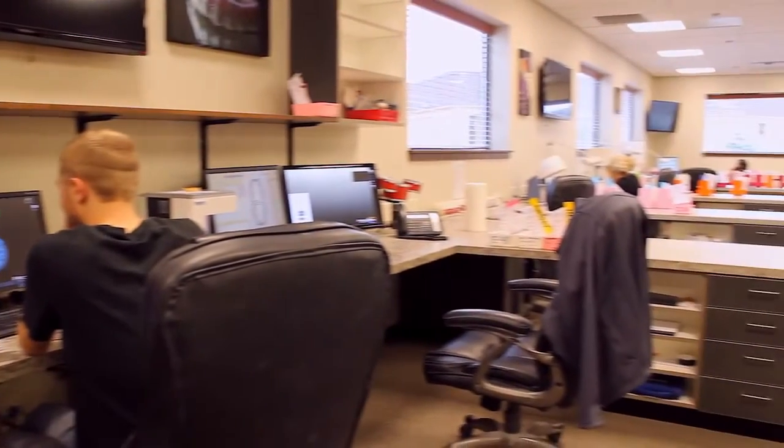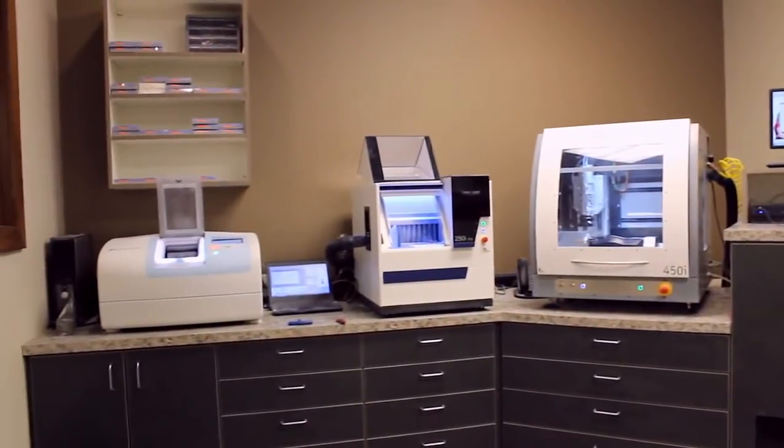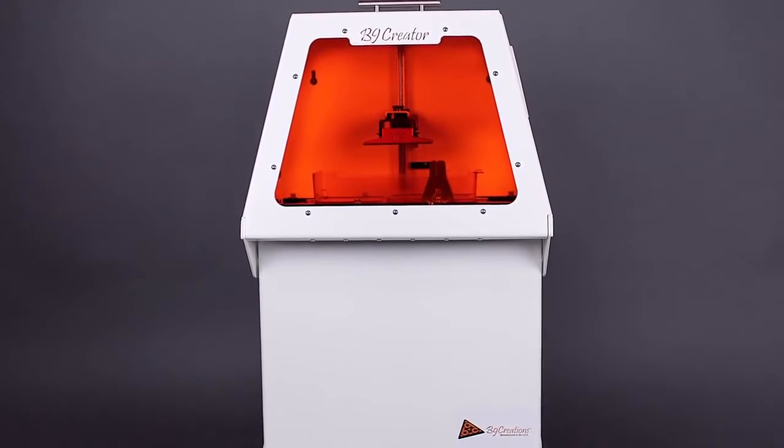We're a smaller lab. We've invested in some good technology, some high-priced technology, but when it came to the 3D printing, do we really want to spend a hundred grand on something that we don't really know anything about? When we got introduced to B9 and their team, five grand and to give it a go — it's a no-brainer.